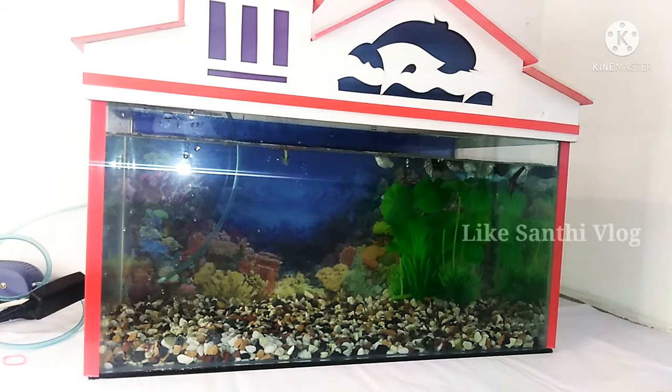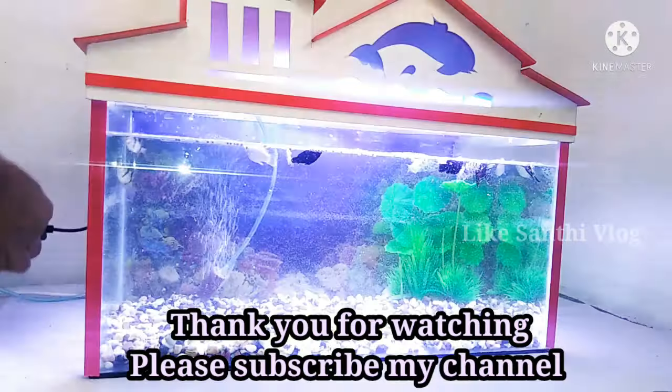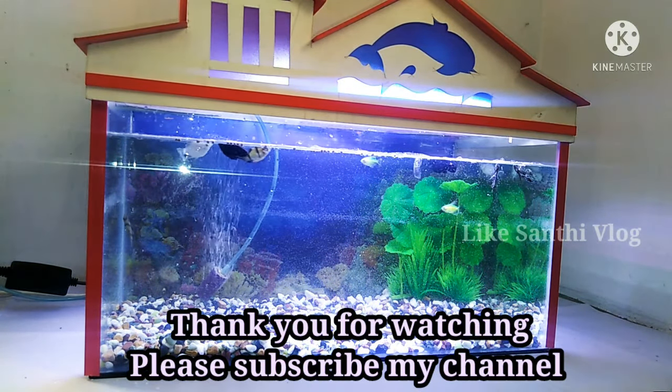Please like and share. Now I am going to switch on. Thank you for watching.